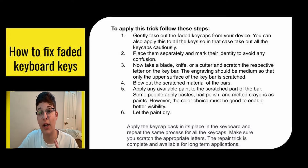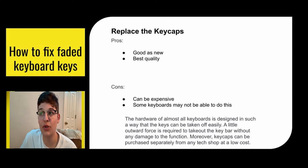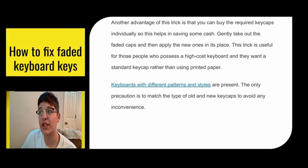Keep in mind it takes some time, and if you do it wrong it'll look pretty bad — and if you're trying to resell your keyboard or laptop, don't do this as it will lower your value significantly. Next, you can replace the key caps. The pros: it's as good as new and the best quality you can get. The cons: it can be pretty expensive and some keyboards may not support key replacement. The hardware of almost all keyboards is designed so that keys can be taken off easily with a little force without damaging function. Key caps can be purchased separately from any tech shop at a pretty low cost, and you can buy the required key caps individually — so if you're missing an A button, you can just buy an A button. The only precaution is to match the type of old and new key caps to avoid any inconvenience.